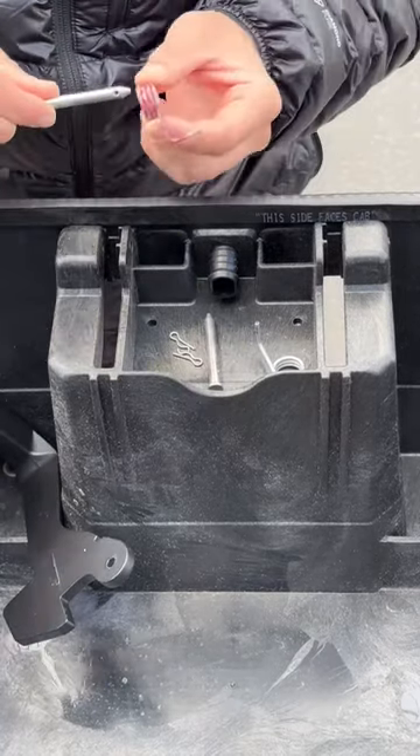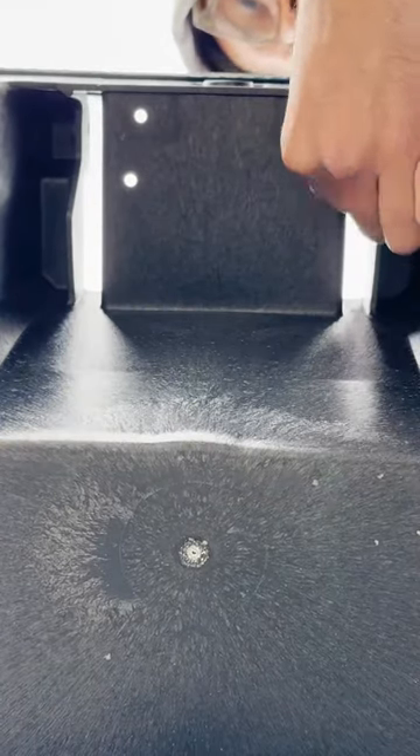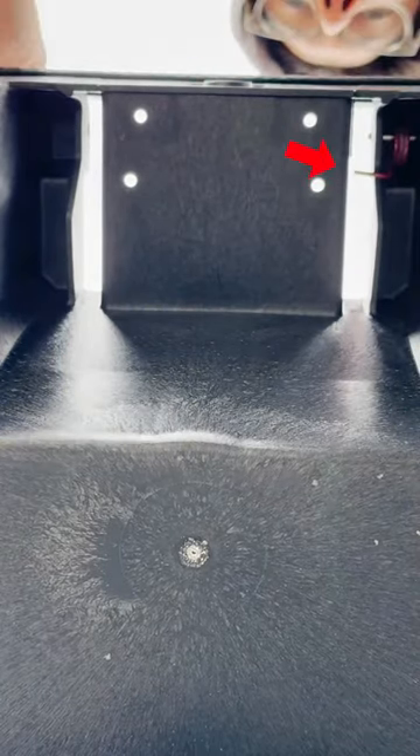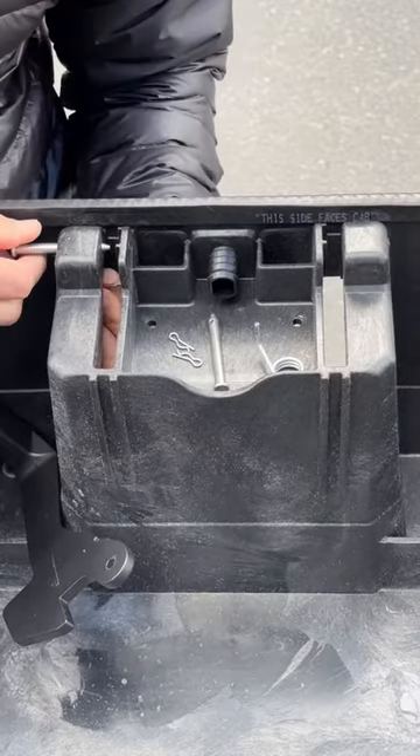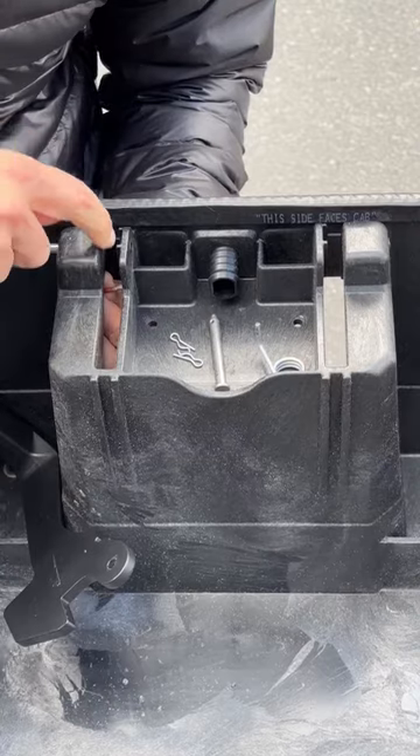The spring is held in place with a pin that goes through the center. You can see the long arm sticking out, and the pin goes in to hold the spring in place. Make sure the pin is leaving room for the handle to travel through that space.